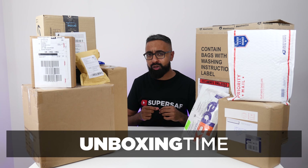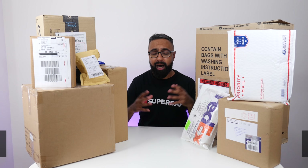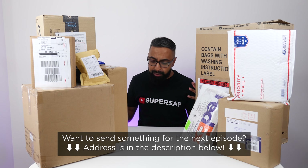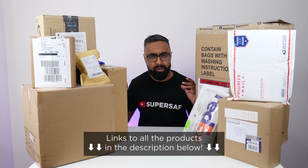What's up YouTube, Saf here on SuperSaf TV and welcome to another episode of Unboxing Time — mystery unboxings of cool tech and whatever else anyone has sent me. We do have an open PO box, so if you want to send something yourselves, the address is in the description below. Items featured in this video will also be linked in the description.